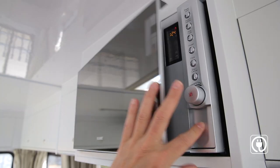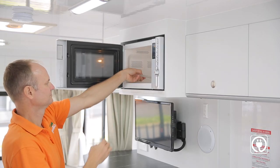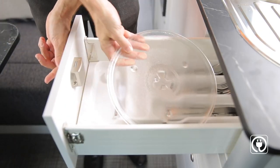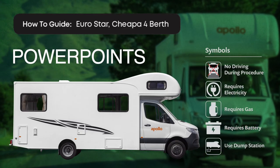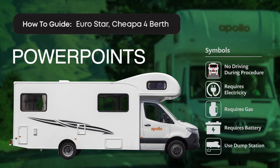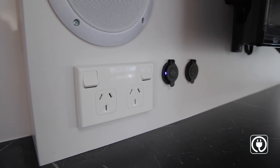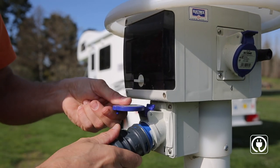The microwave only operates on mains power. We recommend you stow the microwave plate away before travelling — the cutlery drawer is a handy spot for the plate. The power boards allow you to use your 240-volt appliances and only work when connected to mains power at a campground.